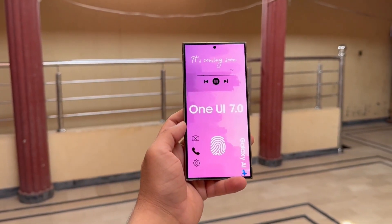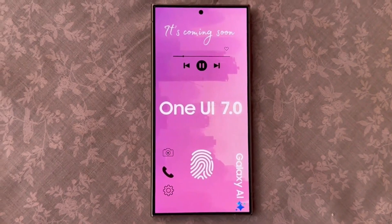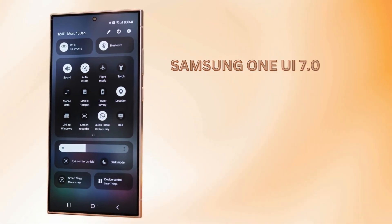Hey everyone, welcome back to Hashmet Tech. Today we have some exciting news about the latest updates in the Android world. Recently, Google launched the better version of Android 15, and this has kickstarted some major developments from Samsung. Let's dive into what this means for their flagship devices and the One UI 7.0 update.